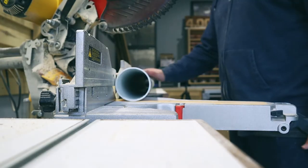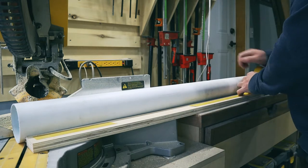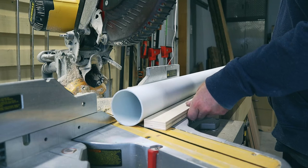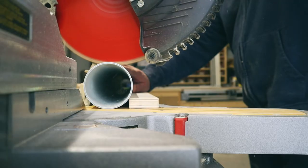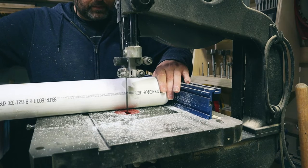Cutting any type of cylinder can pose a bunch of problems, so I took some double-sided tape and used a piece of plywood to create a tight fit against the fence of my saw.